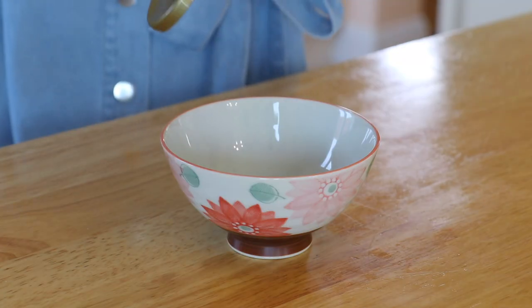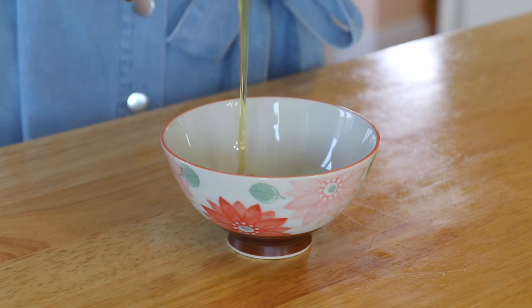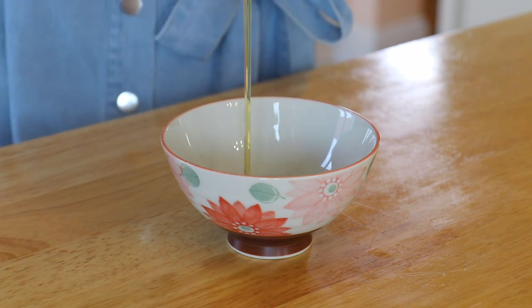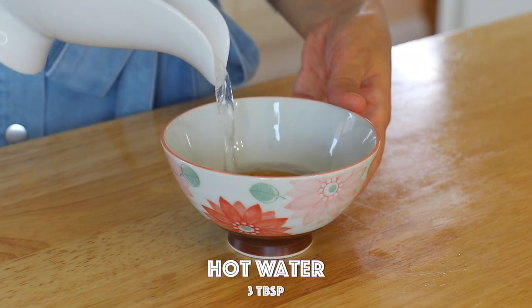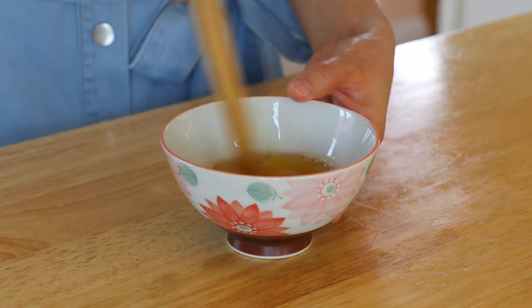In the meantime, in a bowl add the honey — you can replace it with more of the sauce — and hot water, then whisk to make the honey glaze.